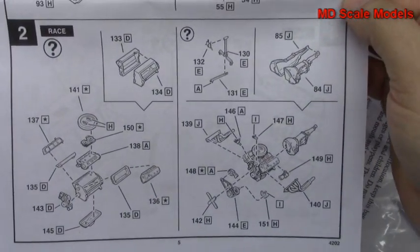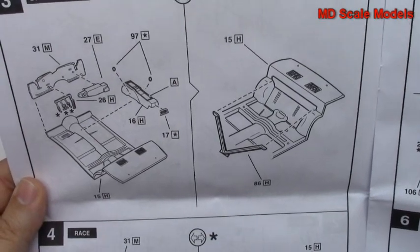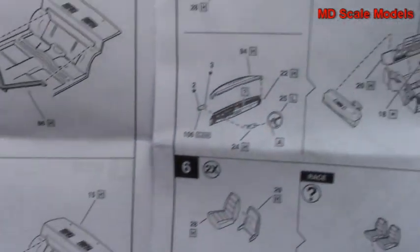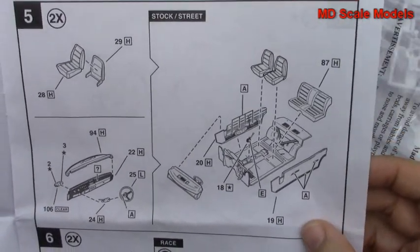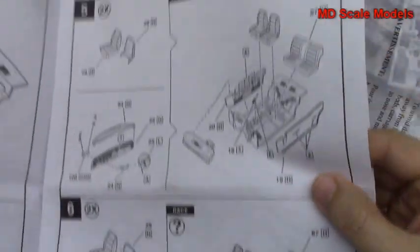Depending on which version you're going to build — that's the stock engine there, there's the racing engine. That's the stock version for the cockpit, there's the racing version for the cockpit. This is also for our dashboard and seats — same thing for stock and race.